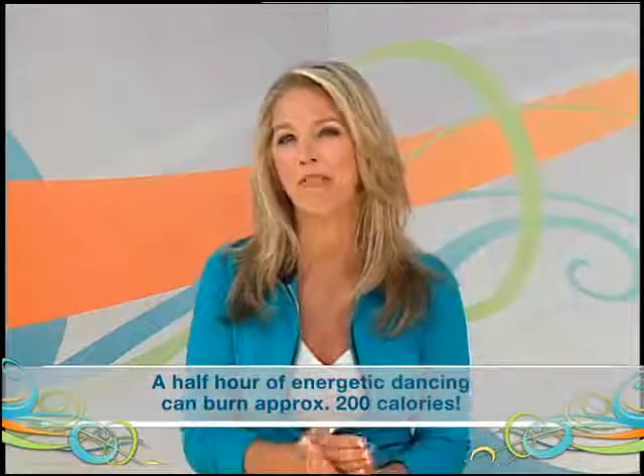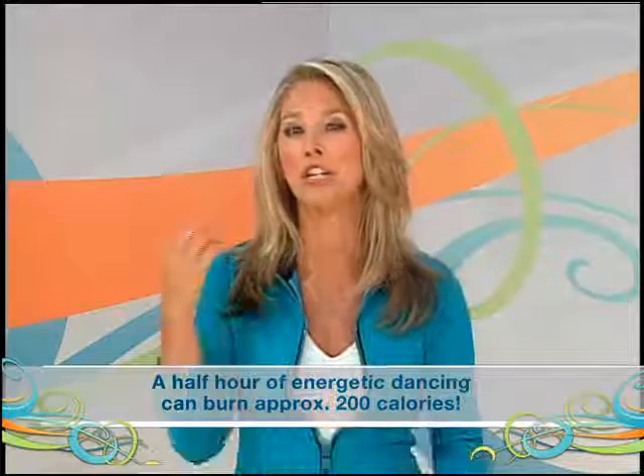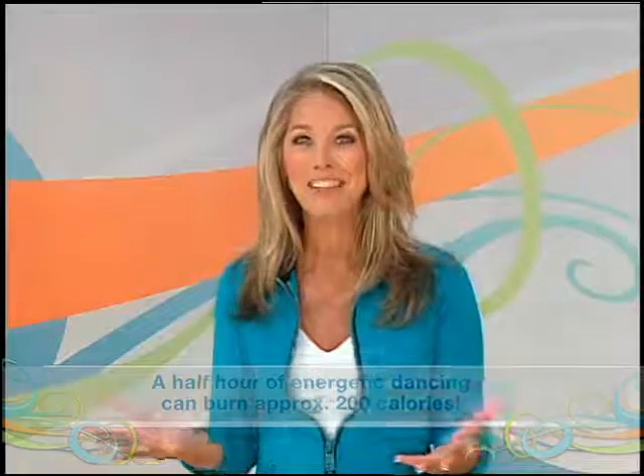It doesn't even feel like you're working out because it's fun. Did you know that in just half an hour of dancing you could burn up to 200 calories? Isn't that great?